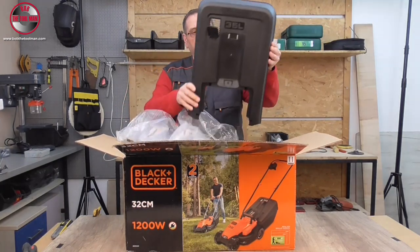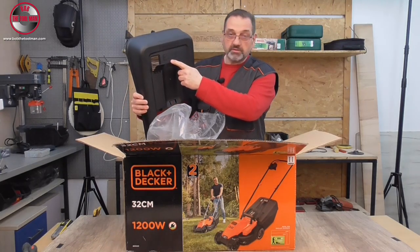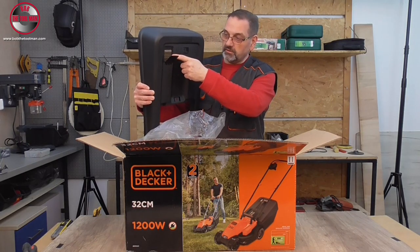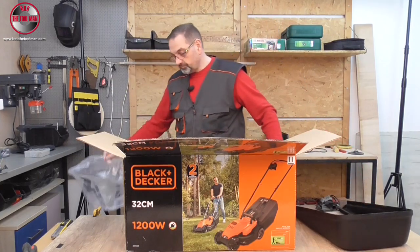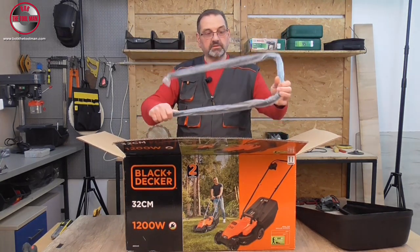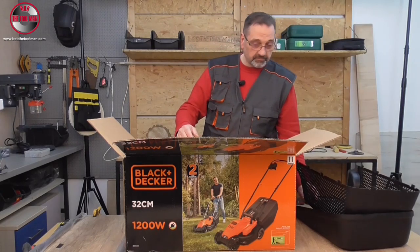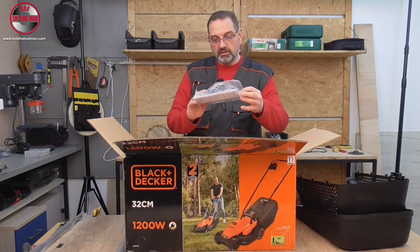This is the top part of the grass box collector. Black+Decker declares that it's 35 liters. Also here we have the box indicator that indicates how full the box is for the grass inside. These are the top handles and the bottom parts of the grass box collector. Of course, all the screws, knobs, and the instruction manual.